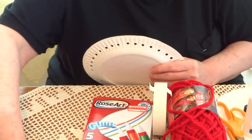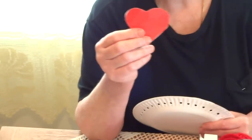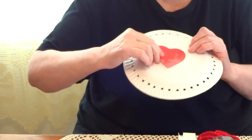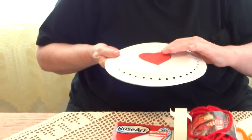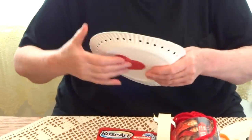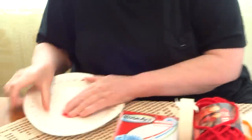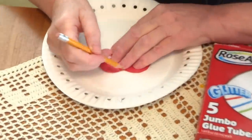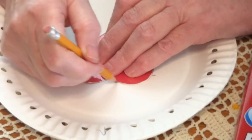After you do this, you're going to take a small heart — if you want a bigger heart, as long as it fits here. And you are going to trace it with a pencil in the middle of the plate.